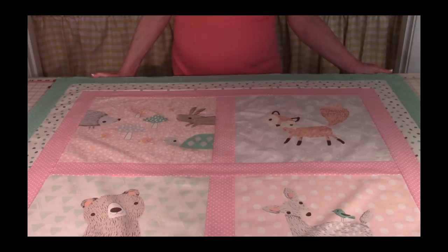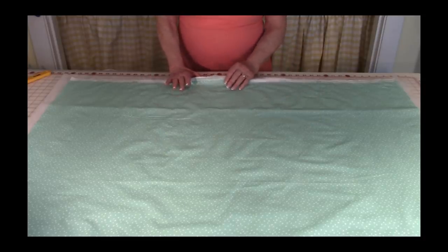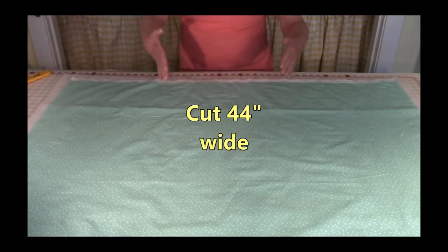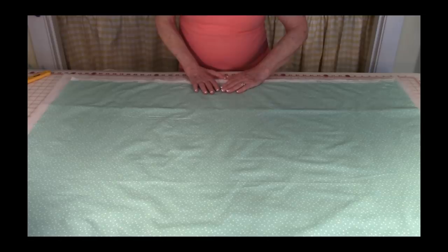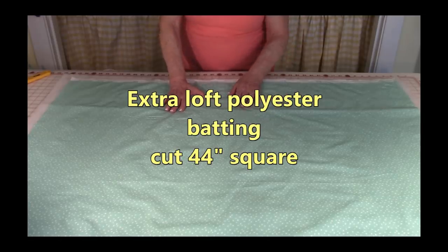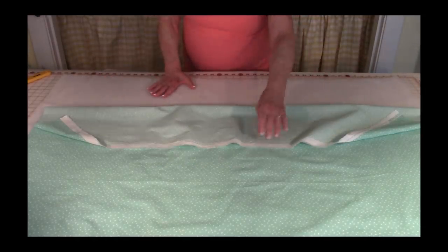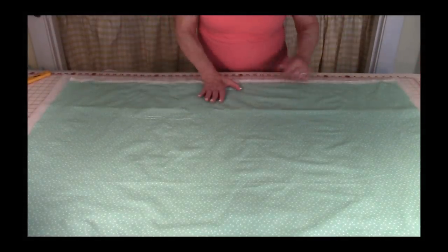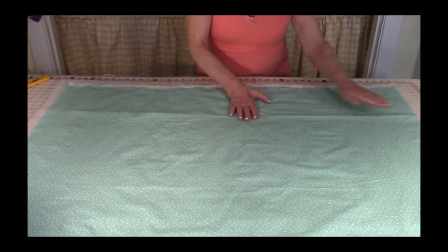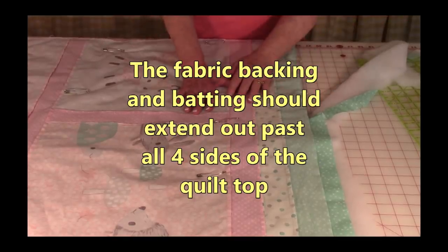Now you're ready to start layering the quilt with your polyester batting and your backing fabric. Take the backing fabric, leave it folded from selvedge edge to selvedge edge, and cut it 44 inches wide from raw edge to raw edge. Then unfold your fabric and press any wrinkles out. Take your extra loft polyester batting and lay it down on the table, then lay the backing fabric on top. Cut the batting a little bit larger than the backing fabric and smooth everything out. Now you have all three pieces layered together.